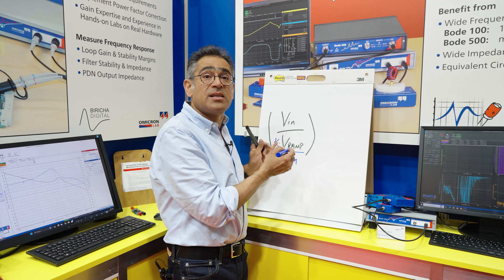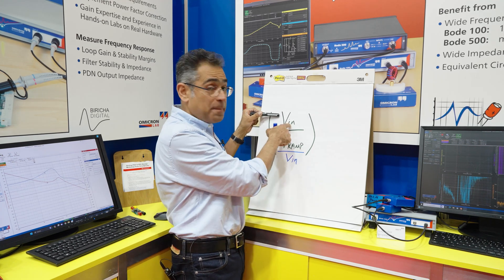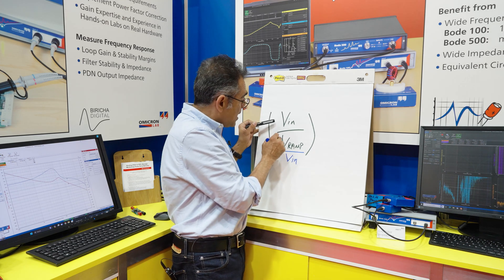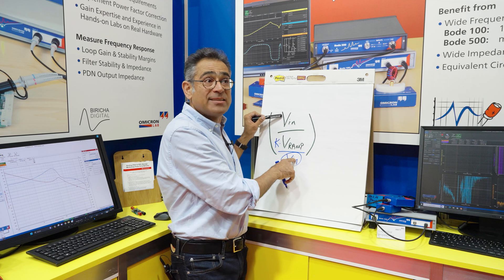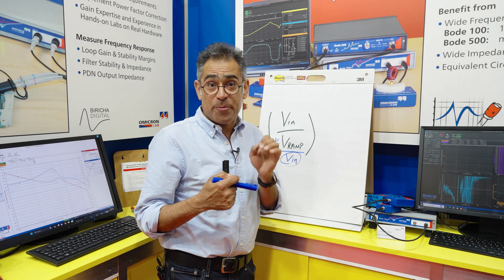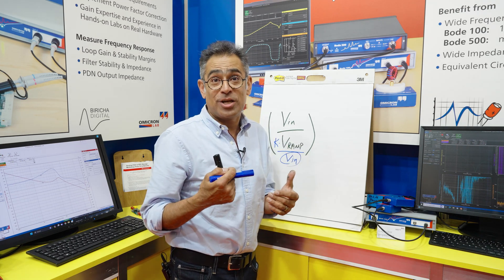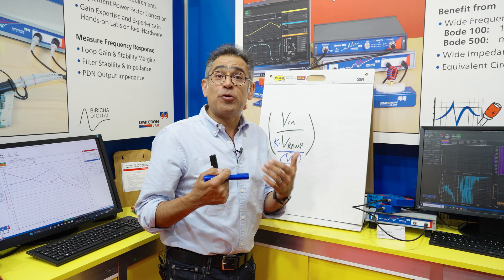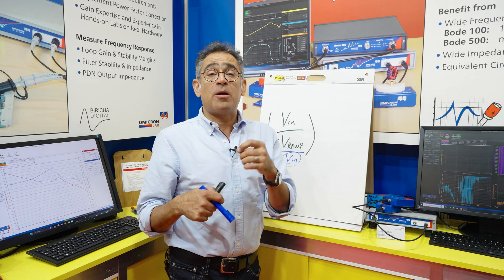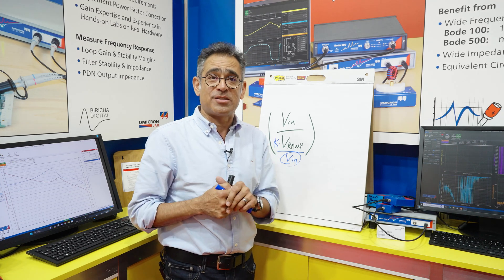That is done internally inside the chip. You can now see that if VIN halves, the ramp will in fact double, so this term will completely cancel out any changes in VIN. Therefore the frequency response of this type of controller will stay constant as we change the input voltage, and the transient response should not deteriorate. So now we're going to go to our lab setup, measure the frequency response, change the input voltage, and show that everything remains constant.